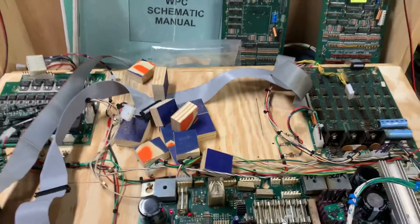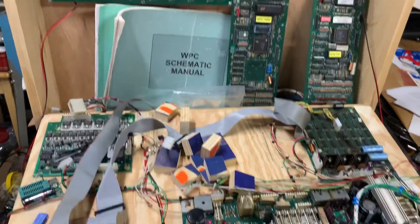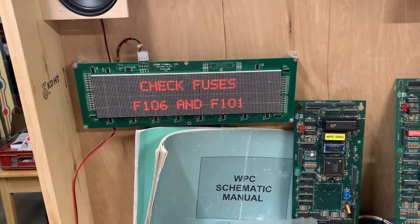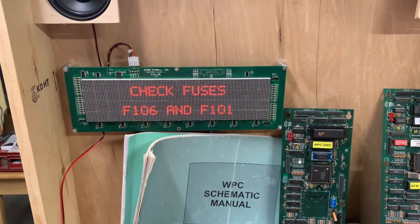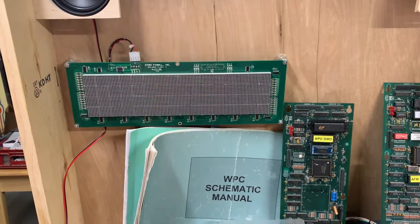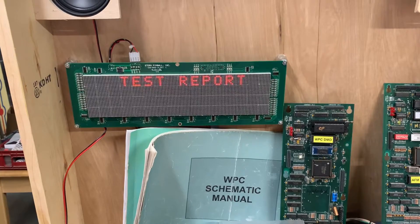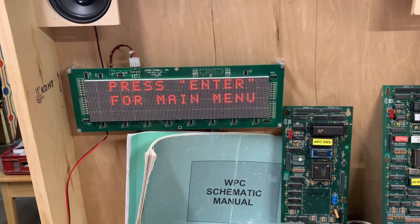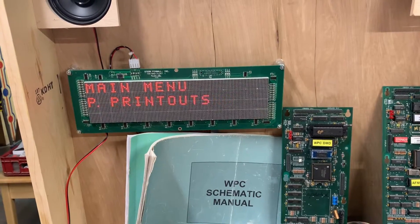Here's something interesting — it's booted. I have it connected on my WPC test rig, which I'm in the process of building, and it seems to have booted fine. Of course it would boot fine — it only needs 512K RAM — but it is driving the display controller, and I had heard this would work, and sure enough it does.